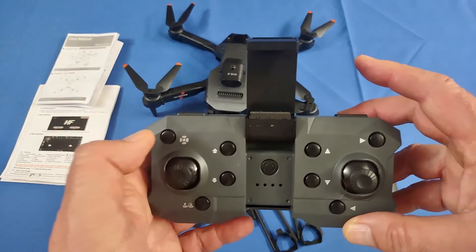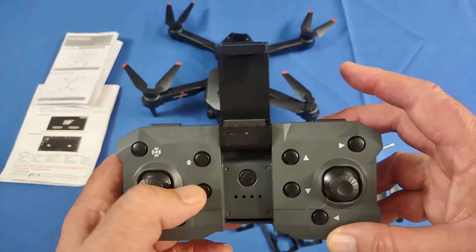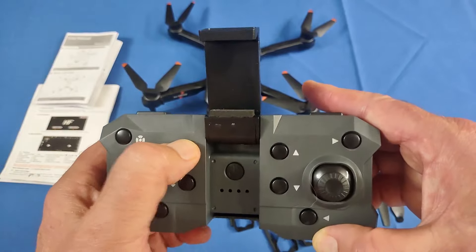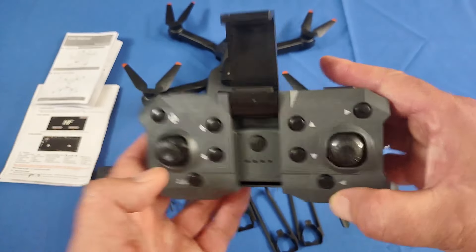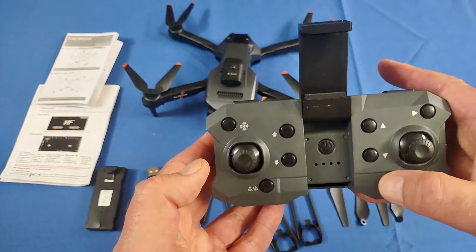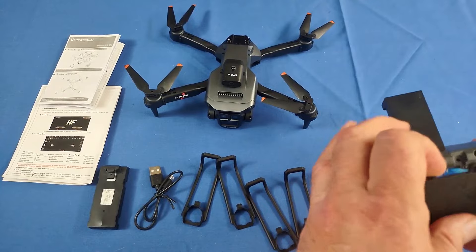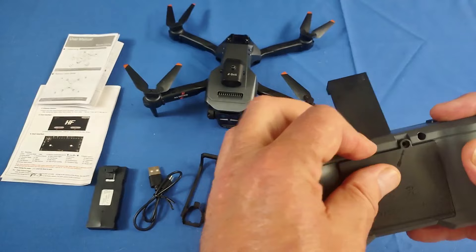Other buttons on it: this is your obstacle avoidance on and off button, off by default but you can turn it on. These buttons raise and lower the gimbal of the camera. If you want to look down, press this button here a couple times. If you want to look back up again, press this button here a couple times. It does have automatic takeoff and automatic landing, which you activate by pressing this button. There are also trim buttons for forward, back, right, and left trim. It is powered by three AAA batteries.